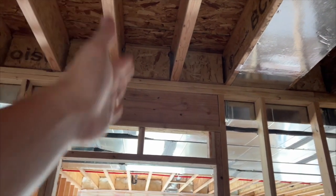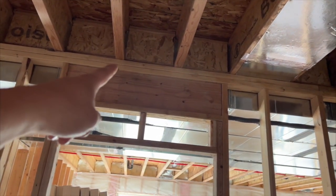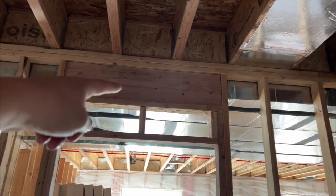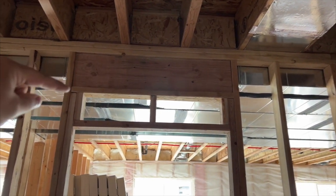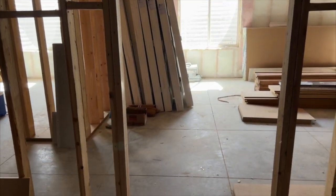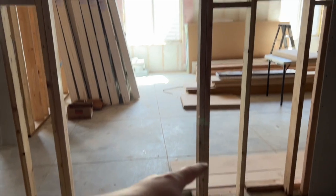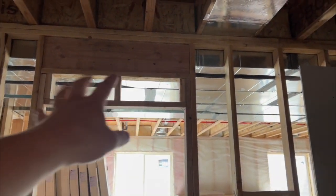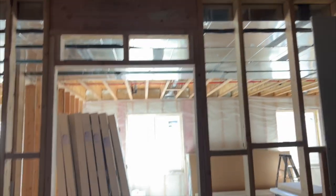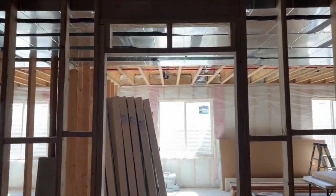The joists are going from the front of the home all the way through to the back, and the load is being transferred into this big header, then over to the side and down the stud to the left of the door, and another one to the right. The weight is coming in here and then going out and down, so this wall is absolutely load-bearing.